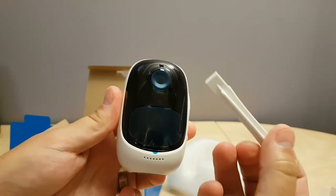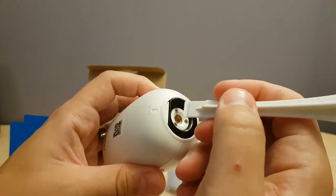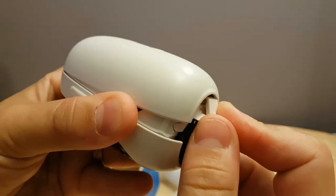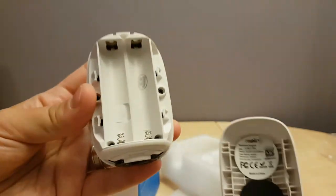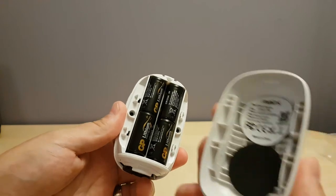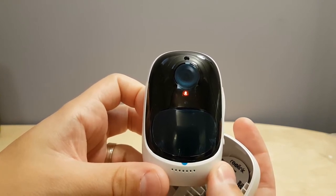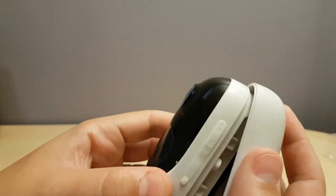This prong here is used to take the back case off. We'll push in right there and then push it up, slide it up, and there's the inside of the unit. We'll add the batteries now and pop the cover back on. As you can see, it's telling you the camera is on and to go to the app to set it up.